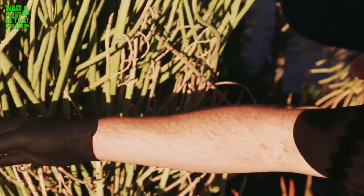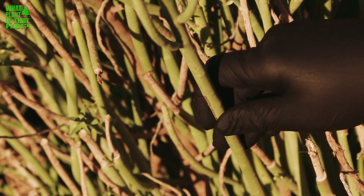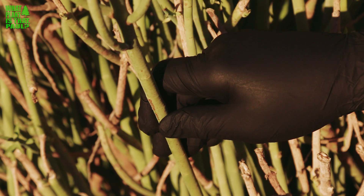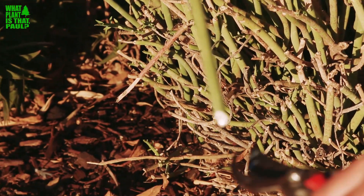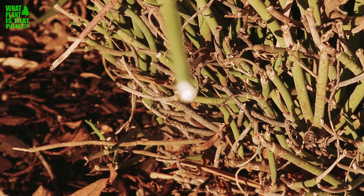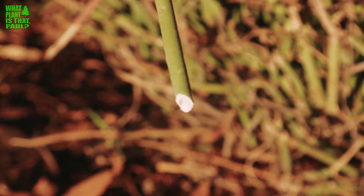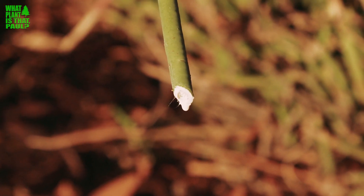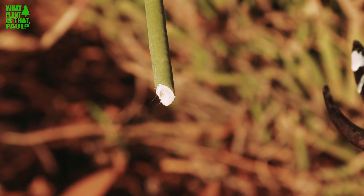Check this out — this is jackal's food, a euphorbia. Most euphorbias will do this: when you trim it, it emits a latex that is a really bad irritant. You definitely don't want to get it in your eyes or even on your skin. I'm wearing latex gloves and eye protection — safety first.